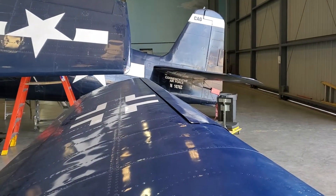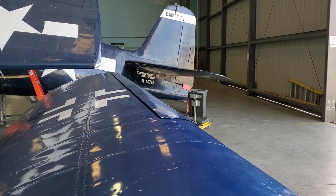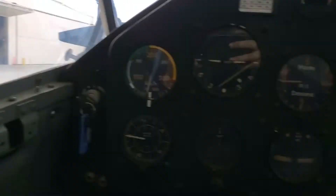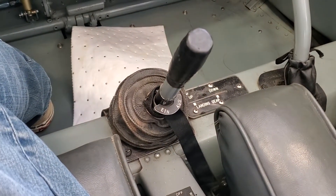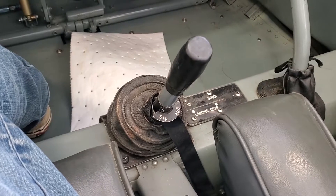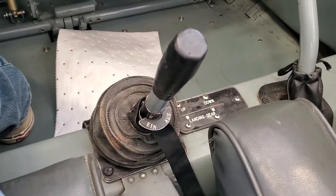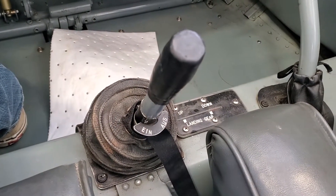It has automatic leading-edge slats and the same narrow undercarriage. The undercarriage is actuated by this ratchet — you move it forward and back and it either retracts or extends the landing gear, and you change the action by twisting it between ein and aus.